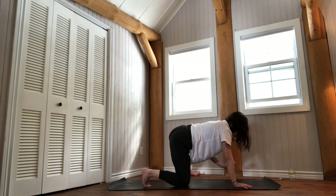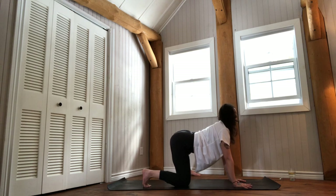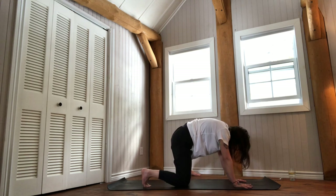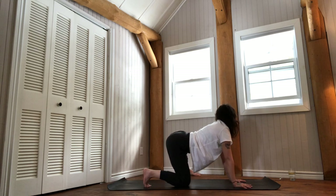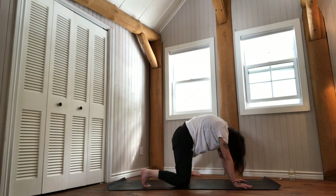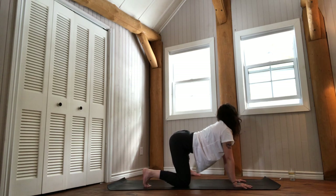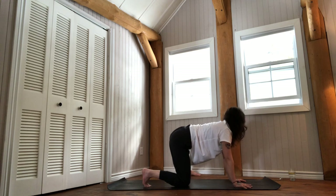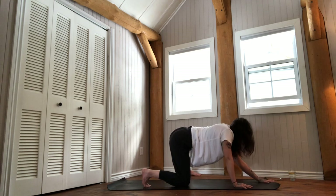Coming into an inversion of the ankle — you want the outer edge of your foot to press the floor. Breathe in to your cat, then breathe out into your cat. Do that a couple more times. Then between these two extremities you might find something that feels neutral — come to it, then exhale.